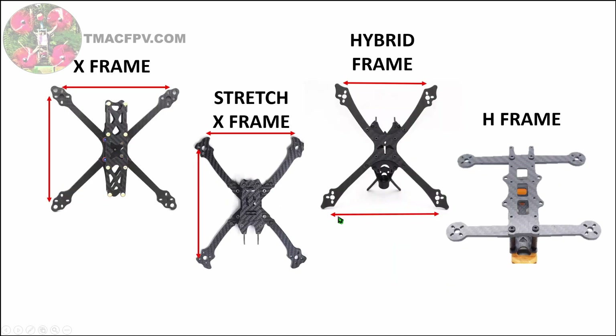There are different frame styles for different types of flying, depicted here. Normal X frames are in the shape of an X and have the same motor-to-motor distance front and rear — these true X frames are usually good for both freestyle and racing. Stretch X frames have a narrower distance between the arms side to side than front to back, and are usually better for racing. Hybrid frames have a narrower distance between the front arms than between the motors in the back. H frames are in the shape of an H, and one advantage is there are no props in view of your camera while flying — these are good for cinematic videography.